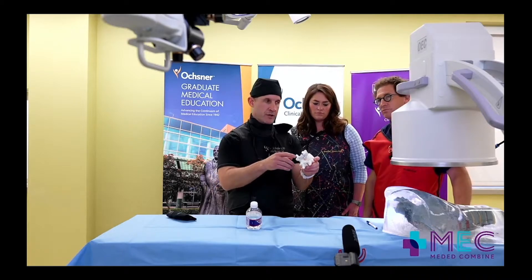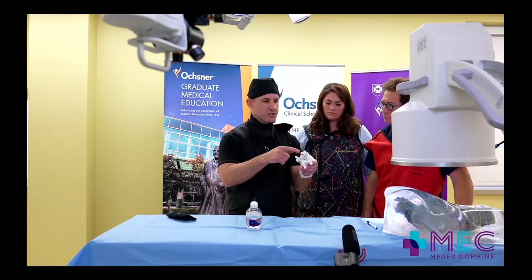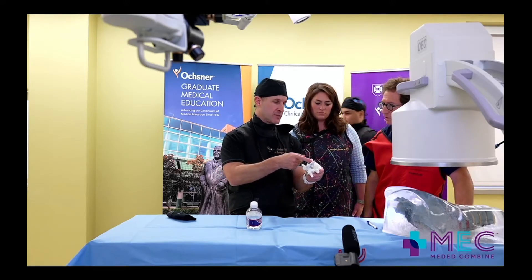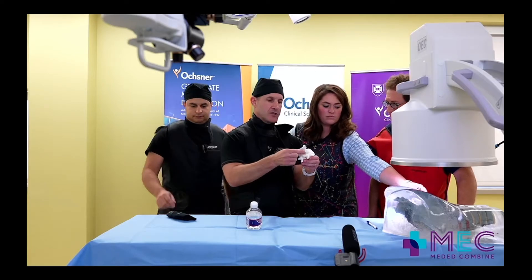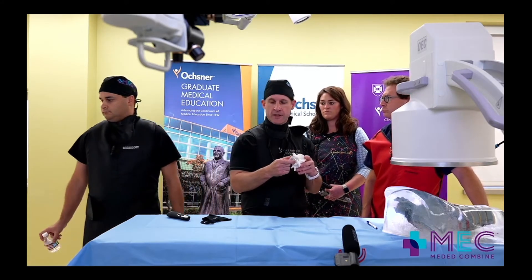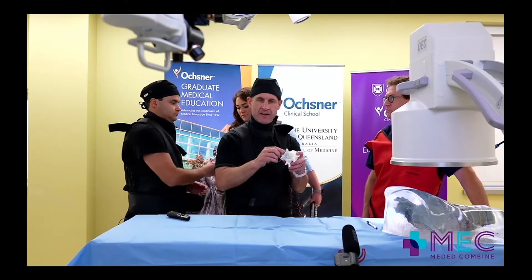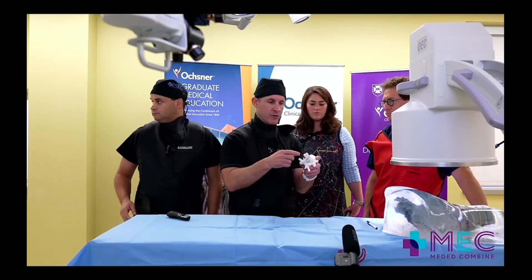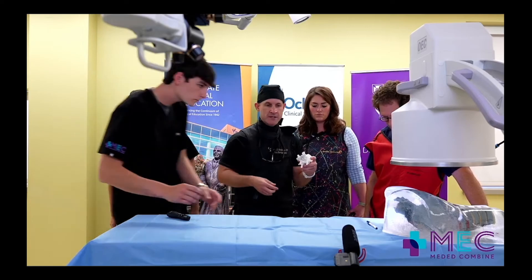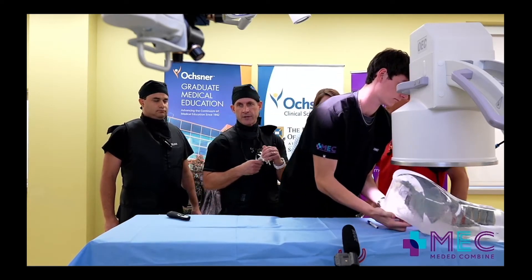If you look at this model, you'll notice — and Dr. Goodman did an amazing job going very anterior — where is the strongest part of the bone? Is it at the tip of the spinous process or right at the spinal laminar junction? Right at that junction. So we're going in very anteriorly. I'm not aware of any spinous process fractures in studies or in clinical medicine with this device because of that. Because we're coming in laterally, we're not putting any stress on the posterior element of the spinous process. So I don't think osteoporosis needs to be a rule-out or contraindication.